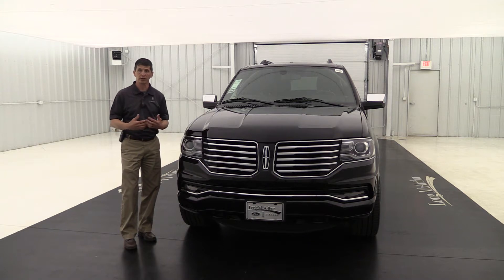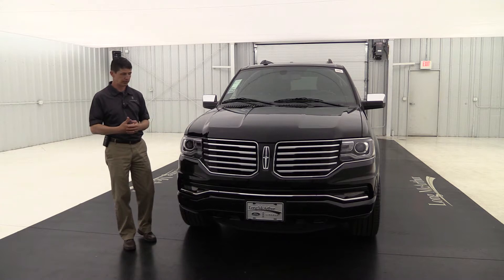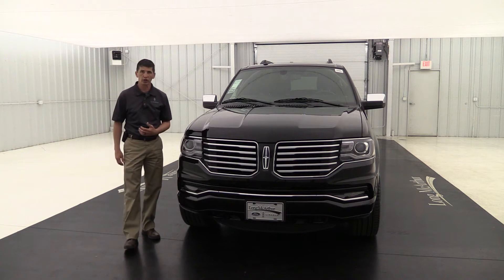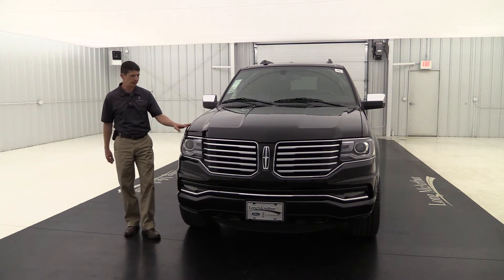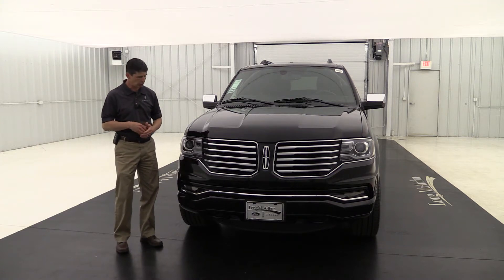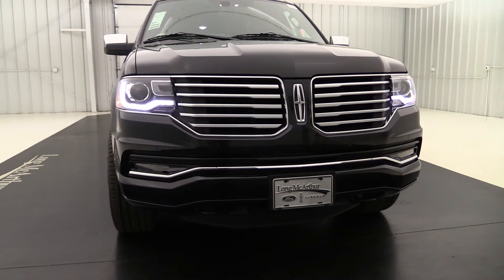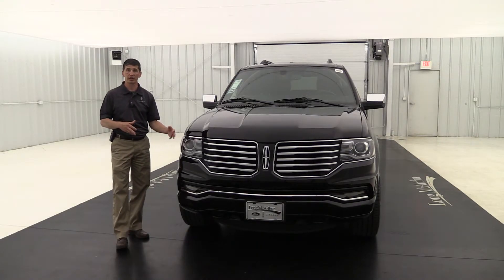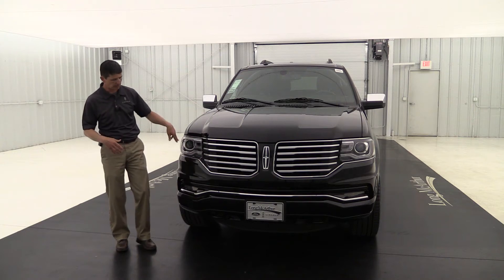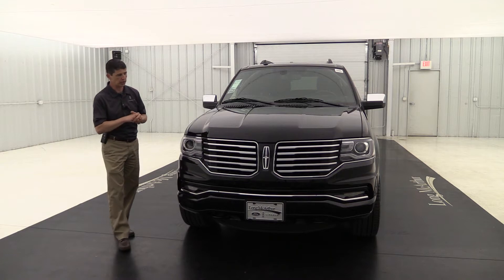The front sensing system alerts you as you get closer to items in the garage or parking spaces, just like your backup sensors. It does have a nice chrome accent on the front part of that bumper. This also has really nice daytime running lights — the signature lighting, as we like to call it. These LED lights underneath the headlights can be set up in your settings to double as your daytime running lights, and it looks real sharp when you're coming down the road.